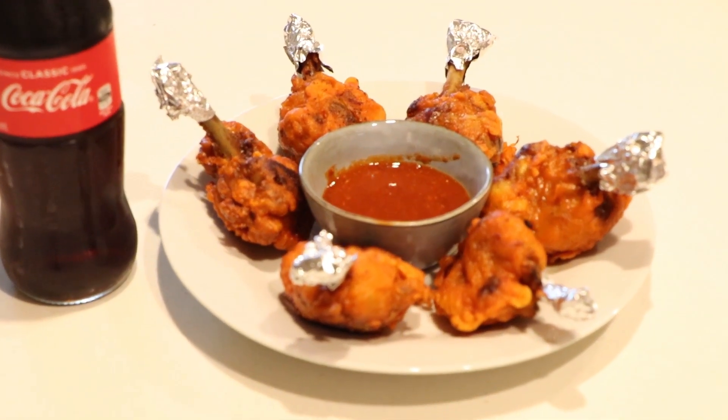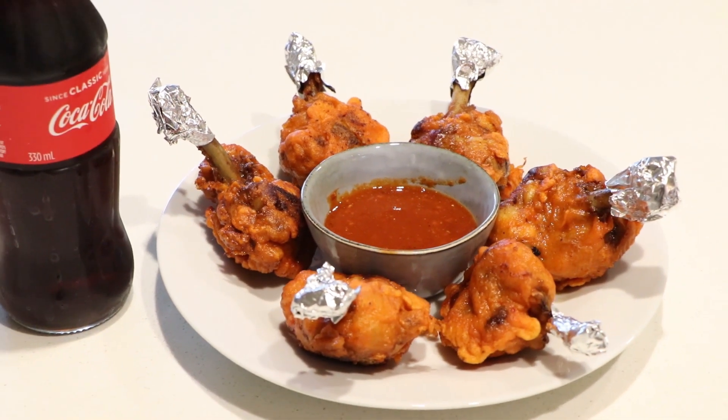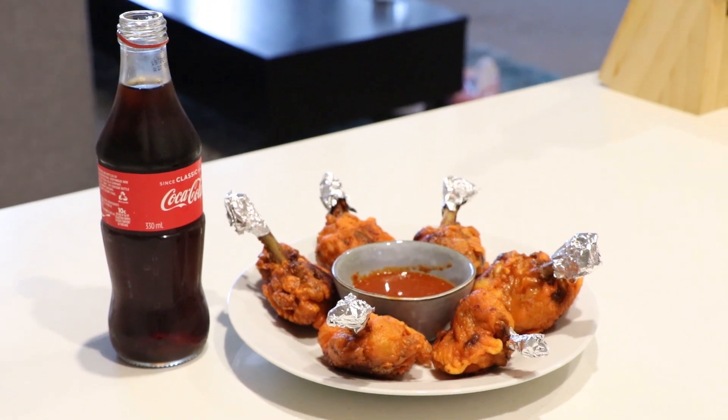Follow this recipe and make chicken lollipop at home. If you liked today's recipe, please like, comment, share, and subscribe — don't forget! We will see you soon in our next video. Till then, namaste, bye bye!